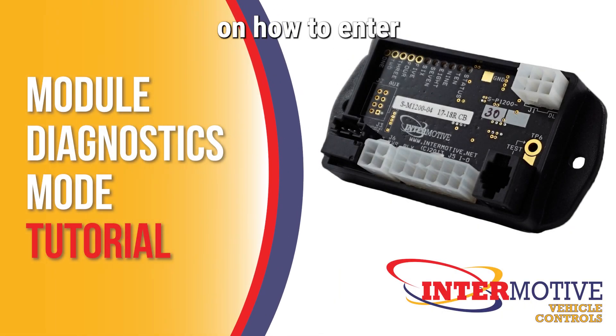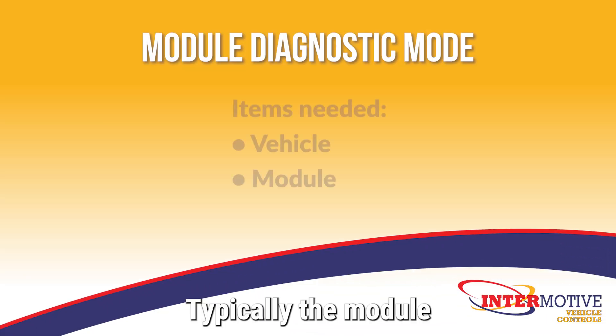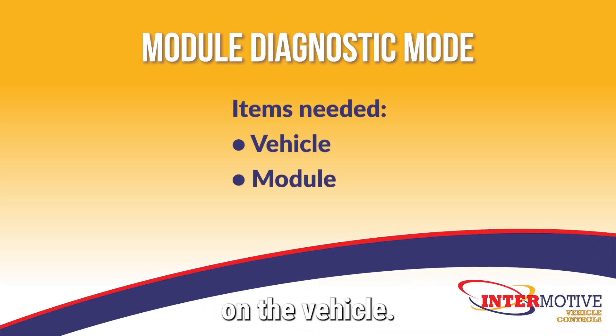This is a tutorial on how to enter diagnostic mode on an Endermotive module. Typically the module will already be installed on the vehicle, and you will need to have access to the module itself.